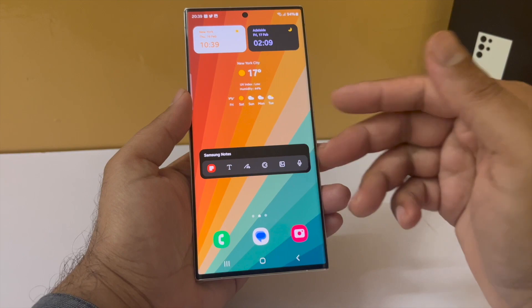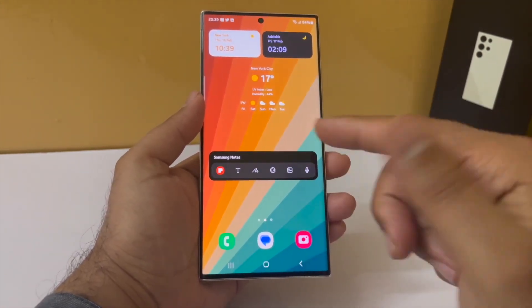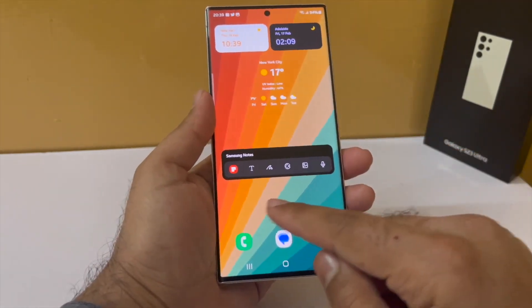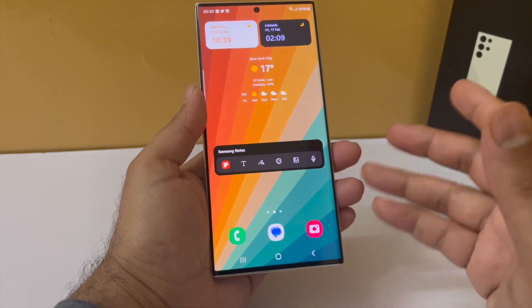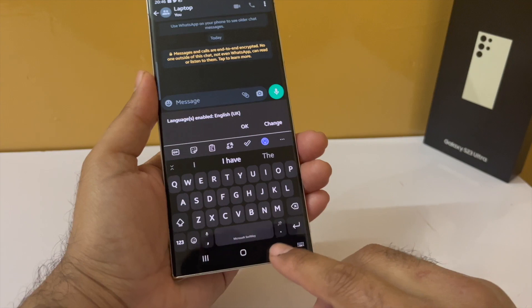So these widgets are extremely useful. All of them are pre-installed on every Samsung phone, so you will have all of these available right out of the box on your Galaxy S23 Ultra. I have left some empty spaces on purpose so that I can add icons of applications that I use frequently. All right, let's move on.